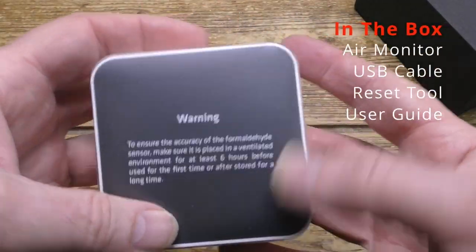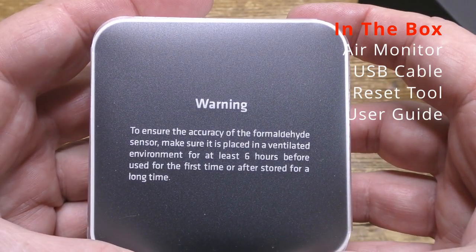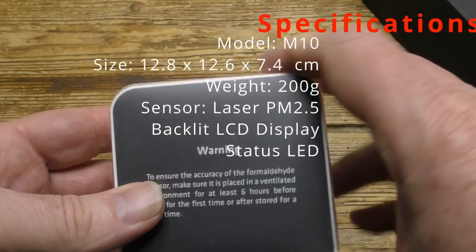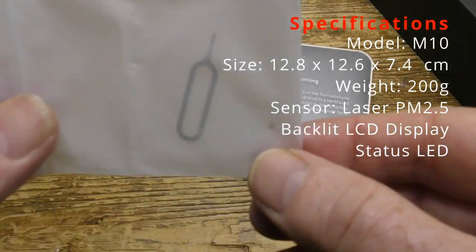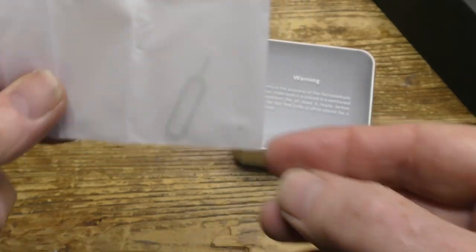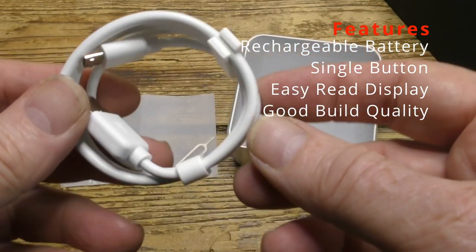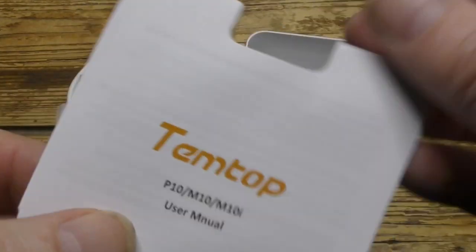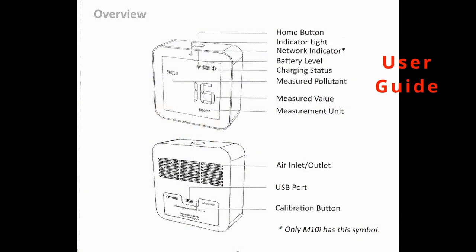Let's look inside the box. Here's the monitor itself, which is made from plastic and fairly lightweight, but it feels nevertheless well made and it's got a quality feel to it. There's a small hole in the back that you use to reset it with. There's a power cable, which is the standard micro USB, and there's the rather small but well written user guide.